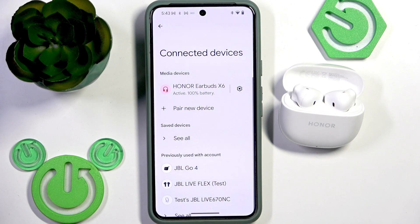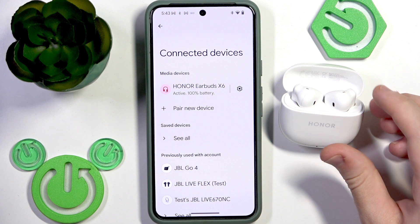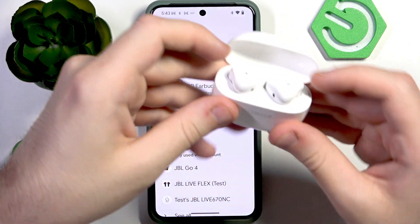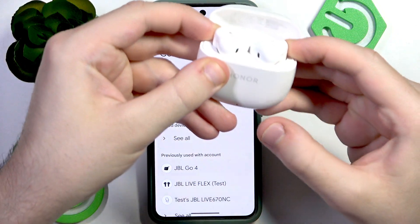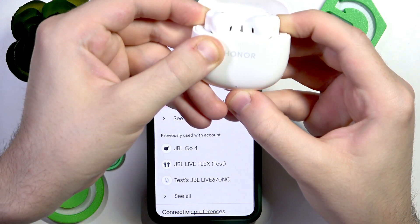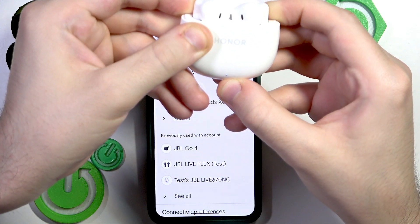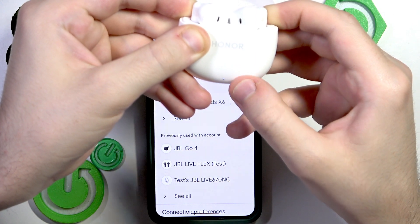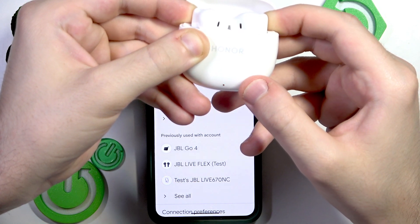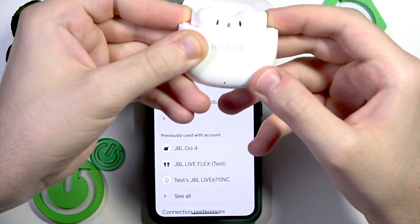Now if all of these methods didn't help, we should perform a factory reset. Put your earbuds into the charging case but do not close the lid. Press and hold both touch areas until the LED light starts flashing red. It will first enter pairing mode and blink white, then keep holding until you see the red LED light.